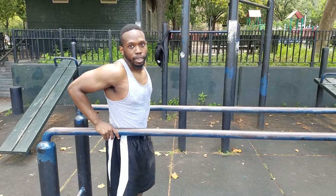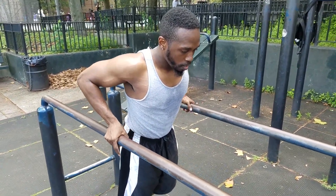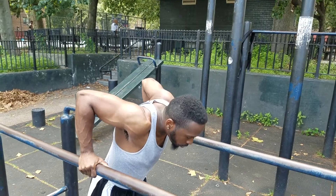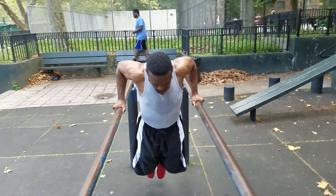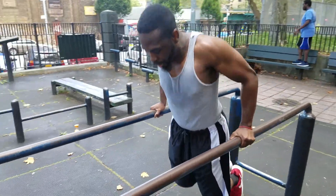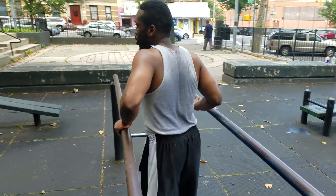Now I'm gonna get some dips in. I'm only at about seven reps, so I'll get a good seven in and move on to the next exercise. That's the dips y'all — basic dips, nothing too crazy, nothing fancy.